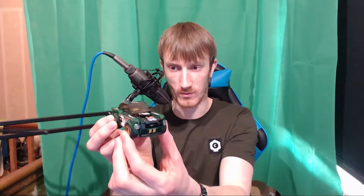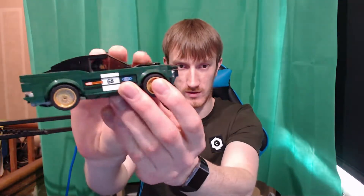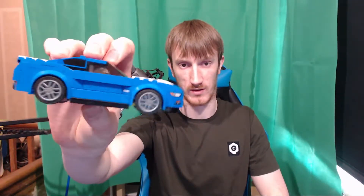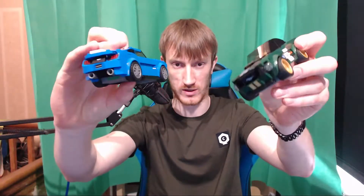Look what I got — I got a little Lego Ford Mustang! Look at this. Wow, fucking sick. Last year I got this bad boy, and this year I got this one. He's going to look beautiful on my desk, both chilling side by side.